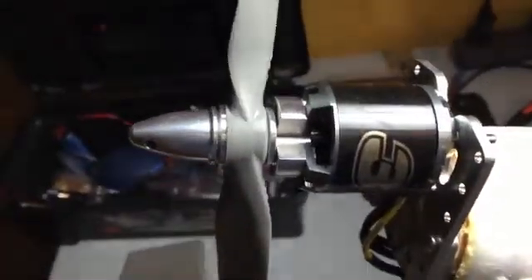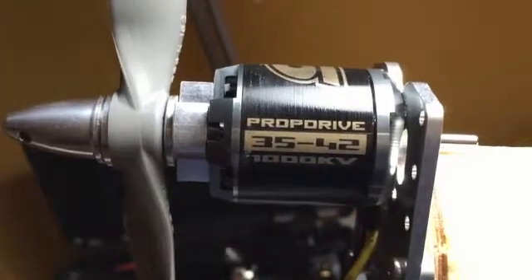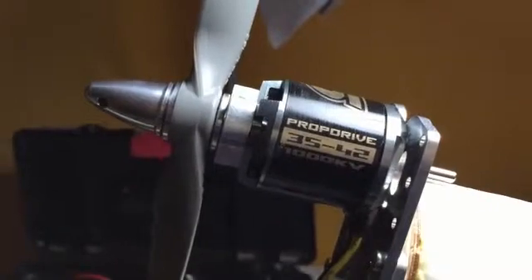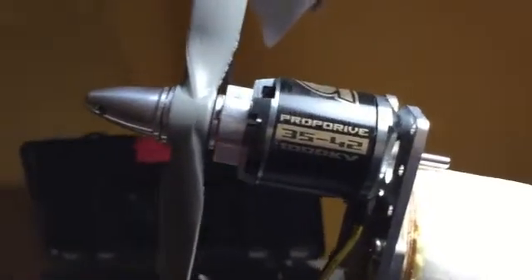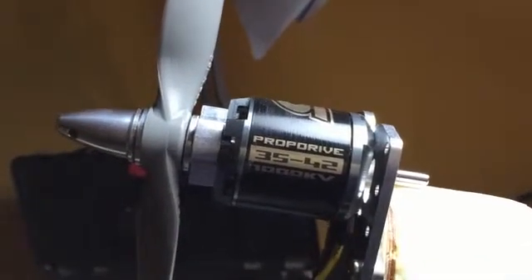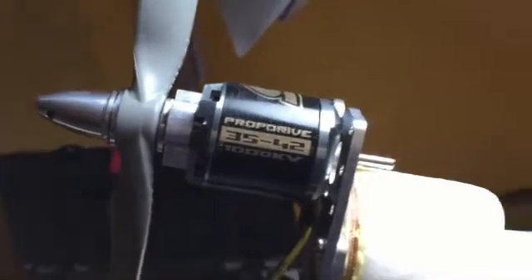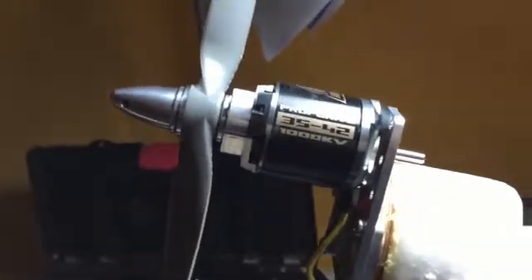Let's talk about the power plant — the motor and prop combo I'm using on this plane. I'm using an NTM series 3542 prop drive from Hobby King. I've used different size NTM series motors on my smaller planes, my Bixlers, and I'm happy with the performance and reliability. This setup is swinging a 12 by 6 prop, which I got from a local hobby store.